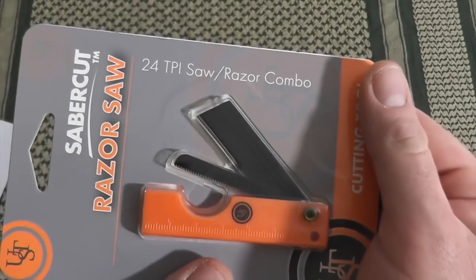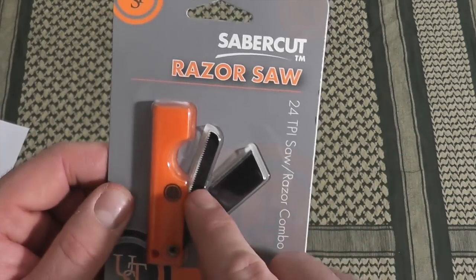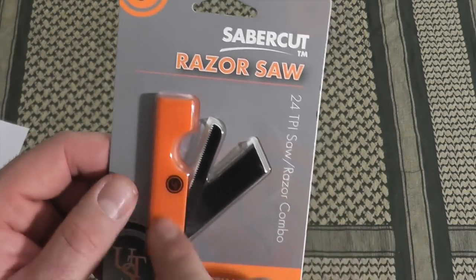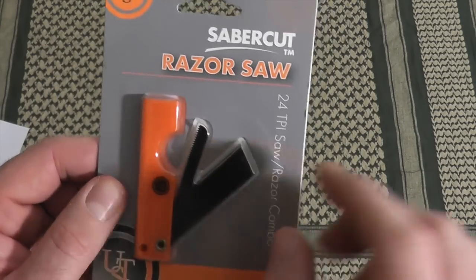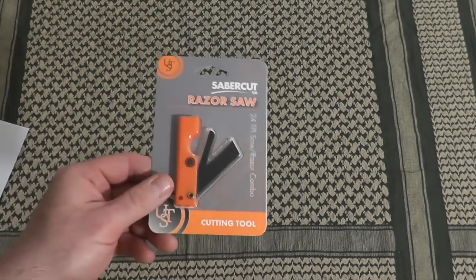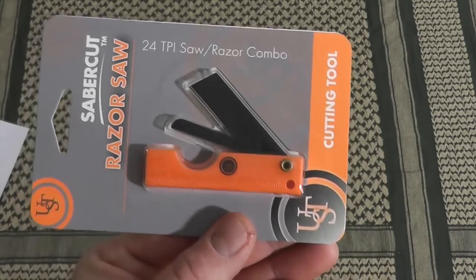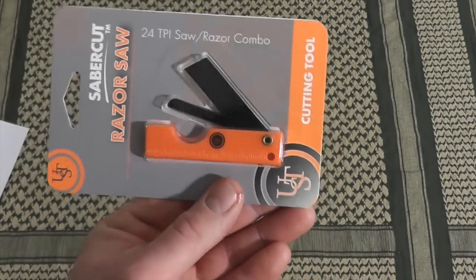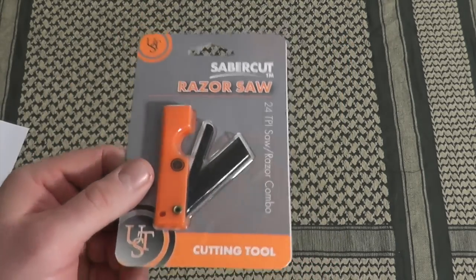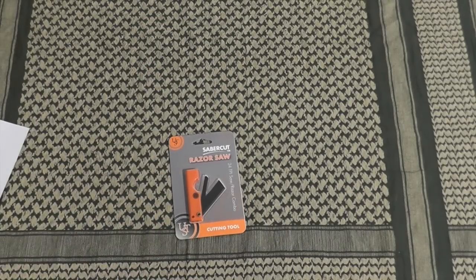I've seen these before in the past. County Comm does sell them single, where it's one piece with just a saw and one piece with just a razor. These were popular back when everybody was putting those Maxpedition survival kits together — the little jumbo fatty packs. That was popular a couple years ago, so I made one and forgot all about it.